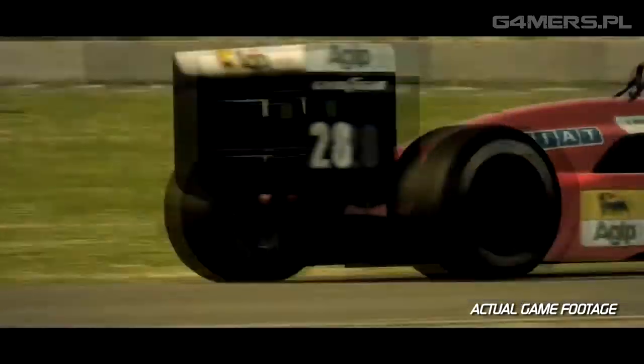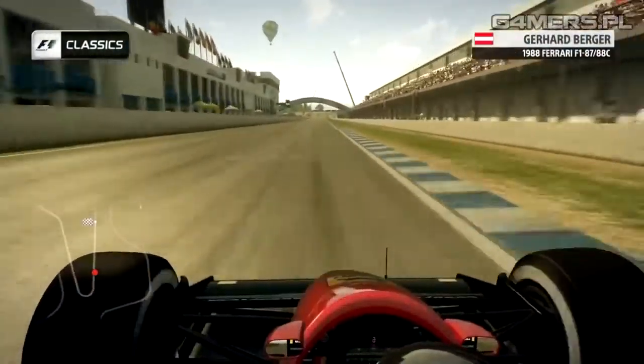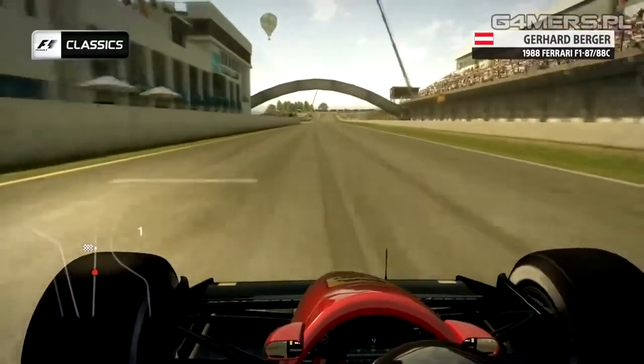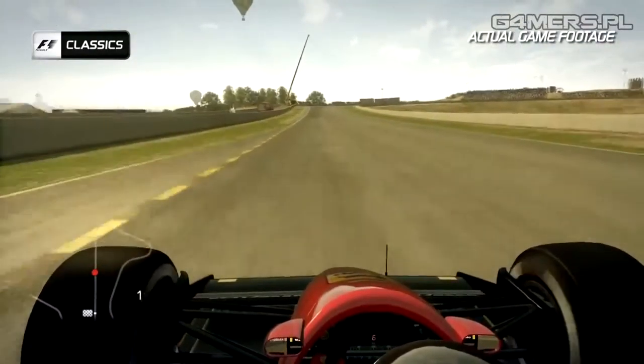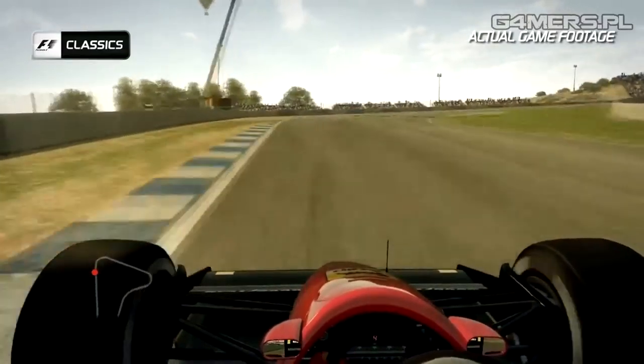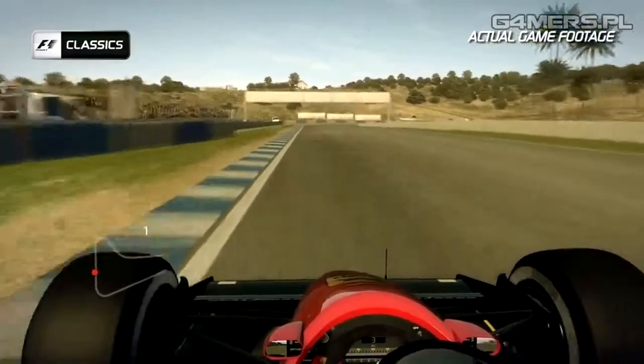On a lap at Jerez it's important to open up the final corner before it brings you onto the start-finish straight the best you can. You need all the speed you can before the run up the hill towards turn one — it climbs quite steeply. Feel good compression in the car before feeding the car into the right; the car goes light on the exit and it's easy to overdo that one.